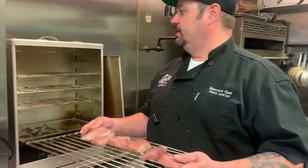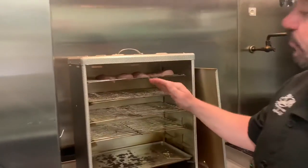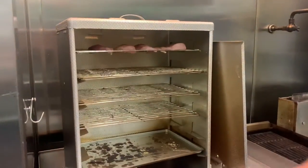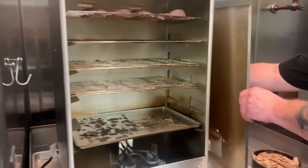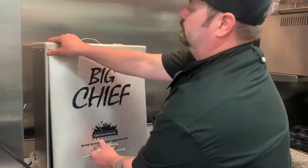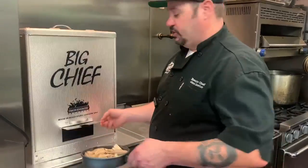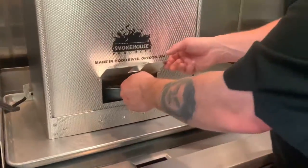Now that we've removed our fish from the refrigerator after one to four hours and we have a nice pellicle on it, we're going to fill our smoker. Start with your largest portions of fish at the top and progressively work your way down with smaller and smaller pieces. Then just close your smoker and add your wood chips — these are applewood.